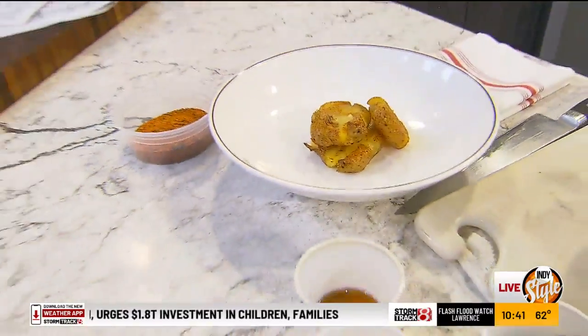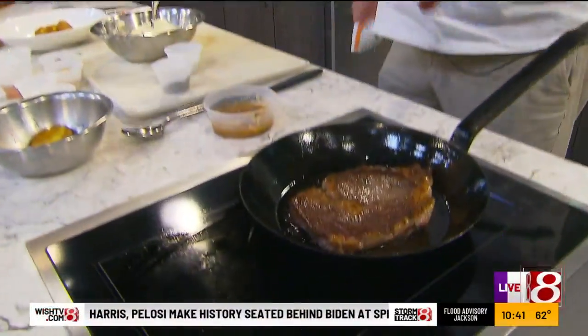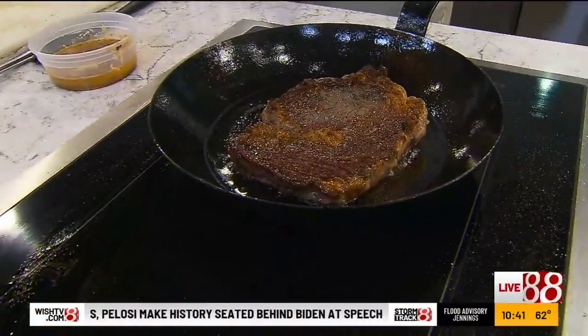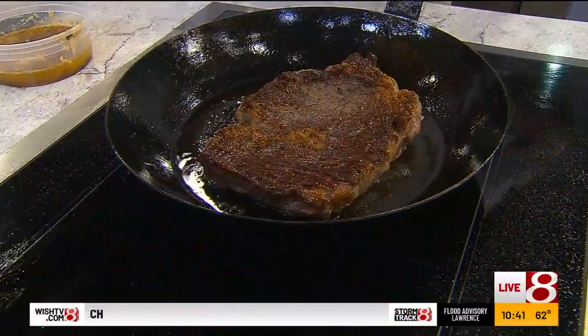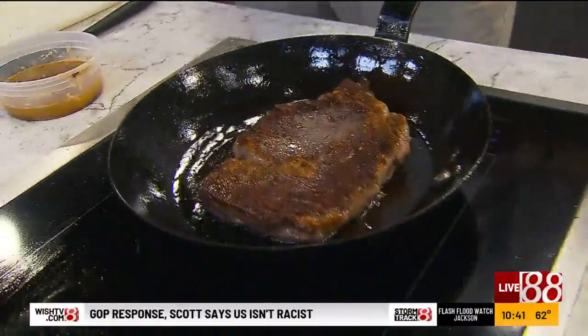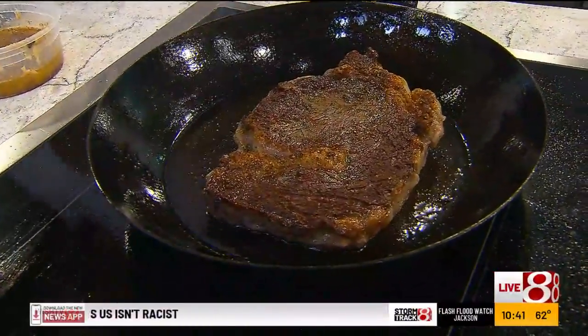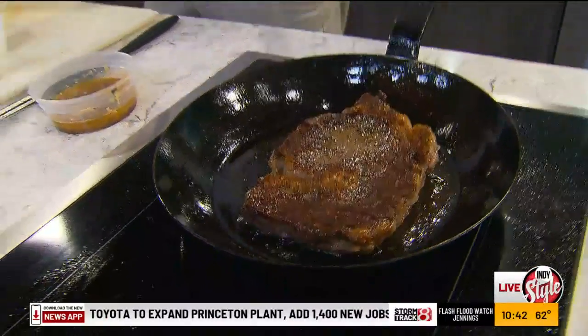I really like doing ribeyes in a pan because you can really control how you get that great sear. Sometimes on a grill, if you've got multiple ones going, it can kind of get away from you. But when it's in a pan, all you have to do is take it off the heat if it gets too hot. You can carry it all the way with just that high sear and let it go.